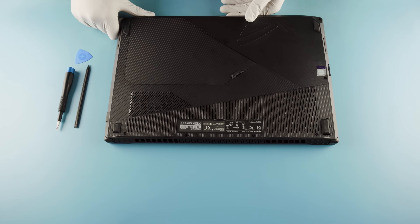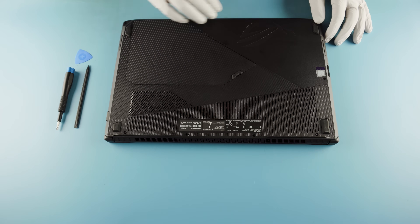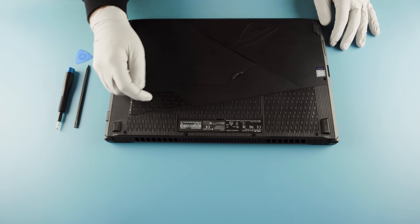When you flip it over you're going to have some options. There's going to be an upgrade panel here, and then you can also see there's a bunch of screws around the edge — that's probably if you need to get to more in-depth stuff, like repasting your GPU or CPU.